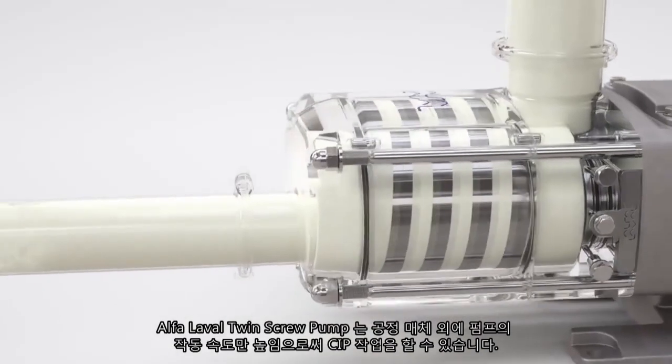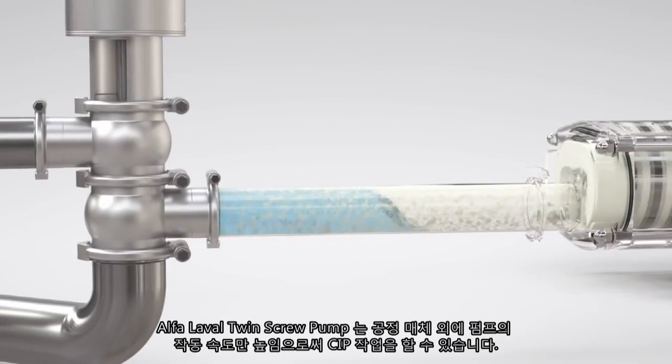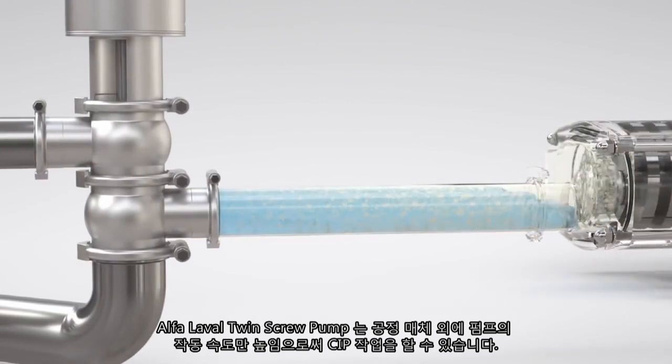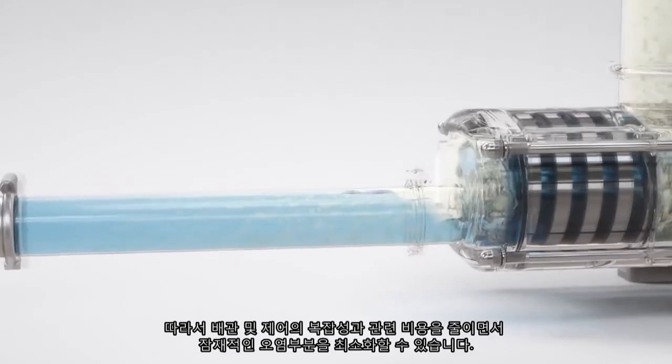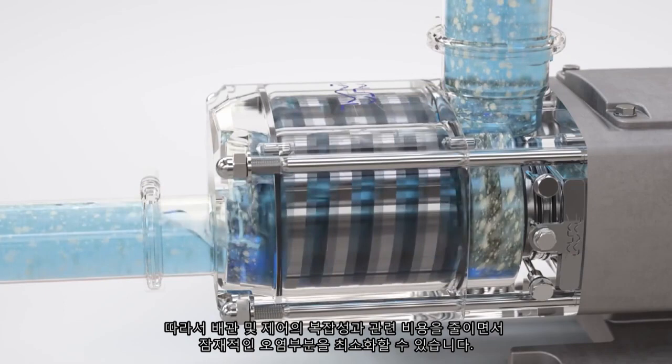In addition to process media, the Alfa Laval twin screw pump can also handle CIP duty by simply increasing pump operation speed. This simplifies piping and control complexity, reducing associated costs whilst minimizing potential contamination points.